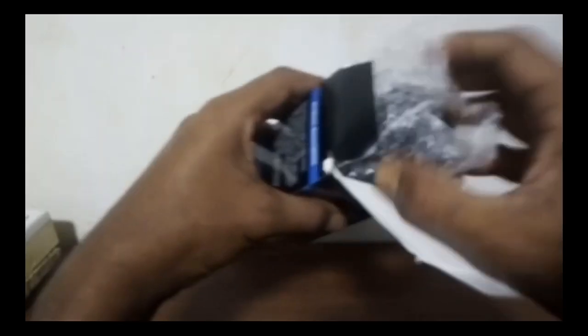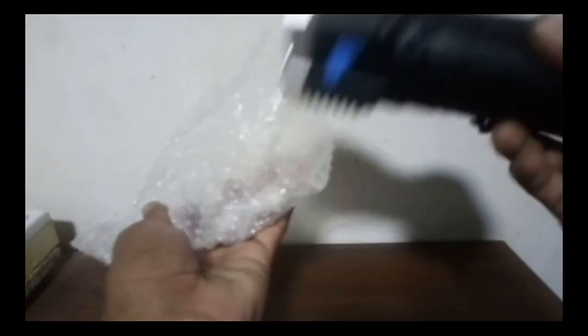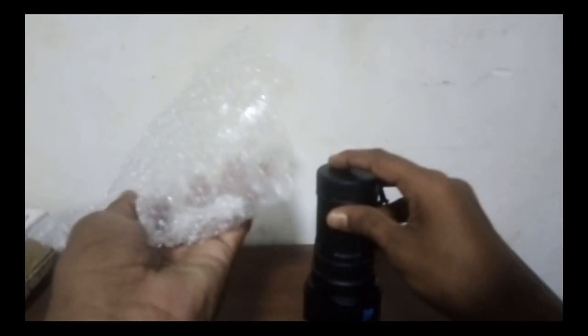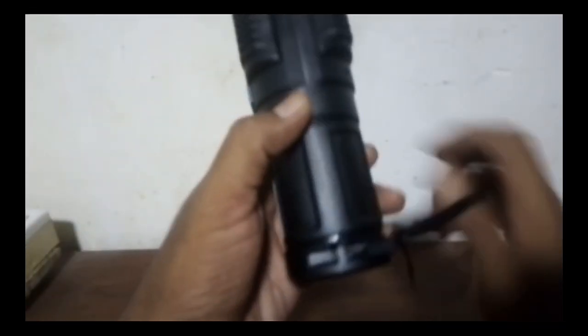The USB cable — it is very difficult to charge the USB cable. Unbox the USB cable. This one is very difficult. LED lights are very difficult. They are very difficult.